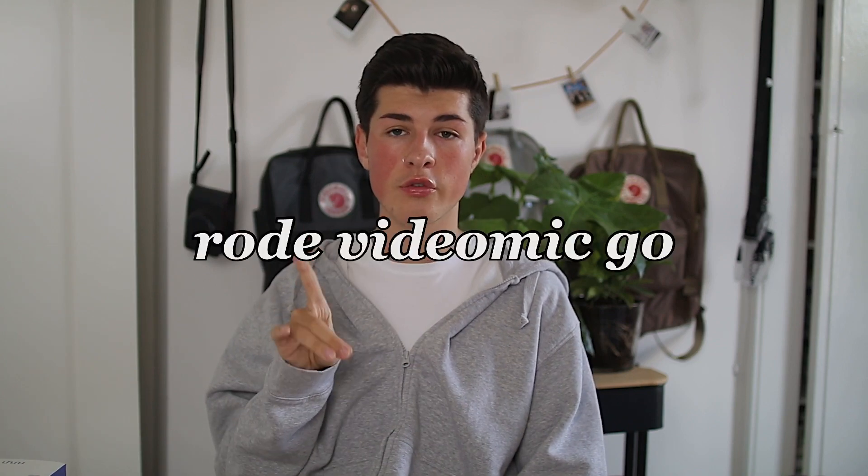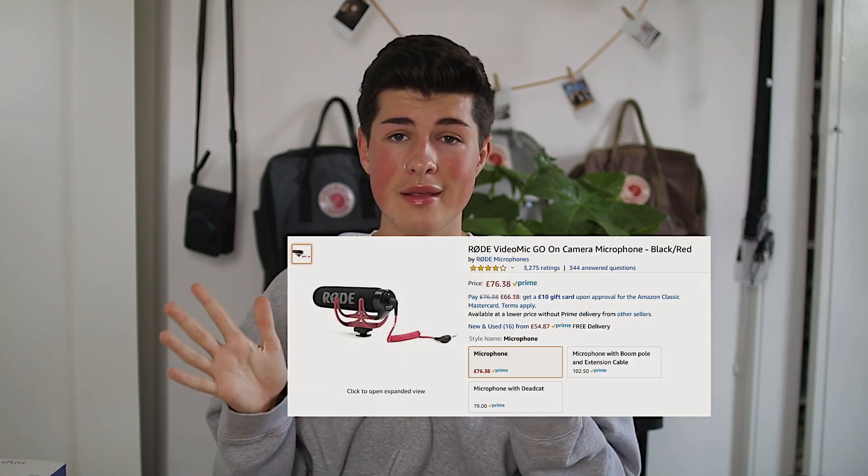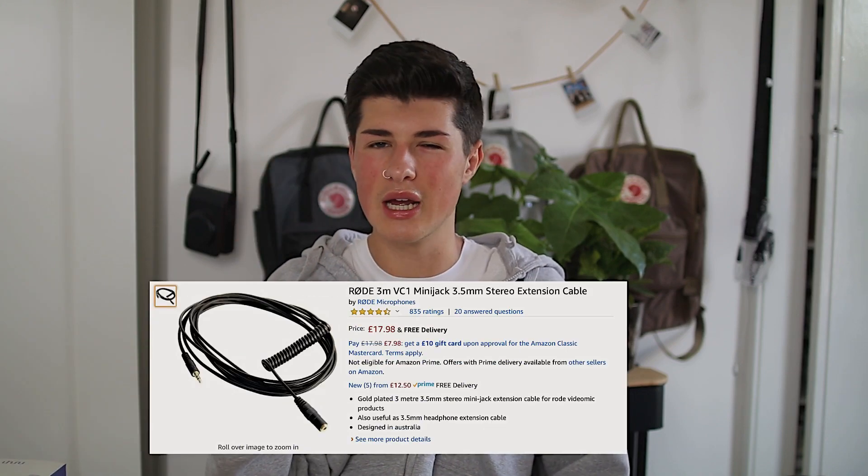Audio is another important part of YouTube videos and something that can very much make or break the video. I use the Rode VideoMic Go, which is one of the cheapest microphones you can get. You just plug it into the camera and it does it. I also use an extension wire — a wire that's six meters long that runs from the camera to the microphone, meaning the microphone is on the floor or on my desk instead of on top of the camera, which gives better audio quality.